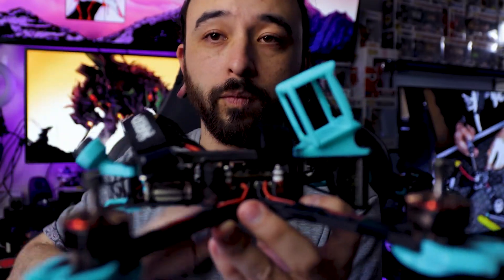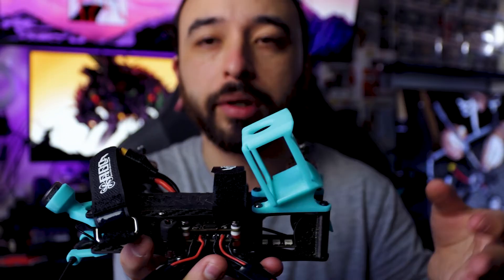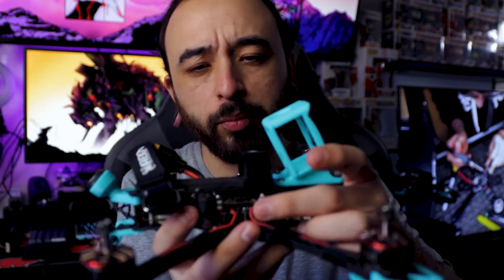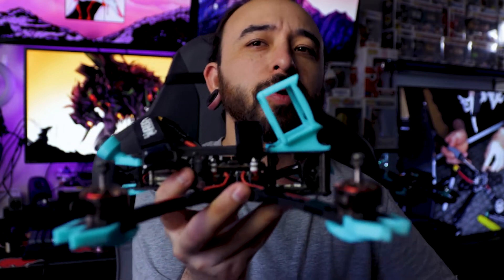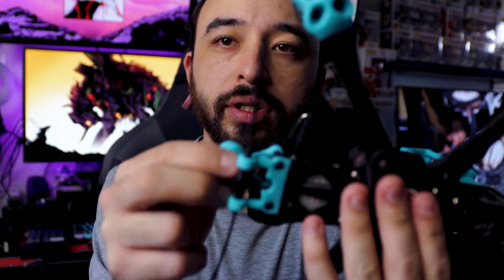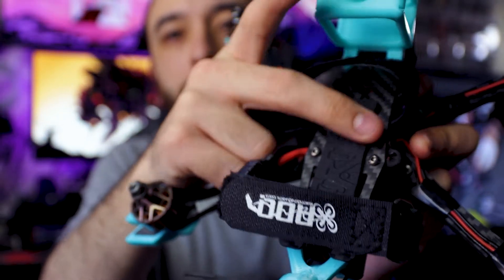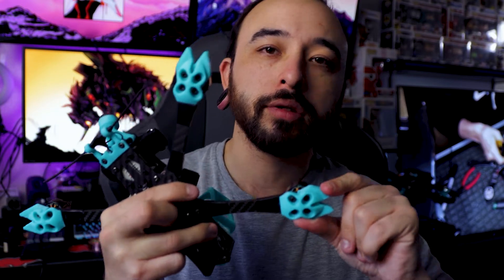Most of my other quads run the Hobbywing 60 amp, which does have more push, but the Rush Sport just really gives a kick to it. Other than that, you have the Caddx Vista along with the Crossfire receiver and antenna. There are two battery straps on it, and the nice Luma grip — I gotta clean it, it's getting pretty dirty. For 3D printed parts, I use the arm mounts, and there's a whole file on Thingiverse — I'll put the link in the description.